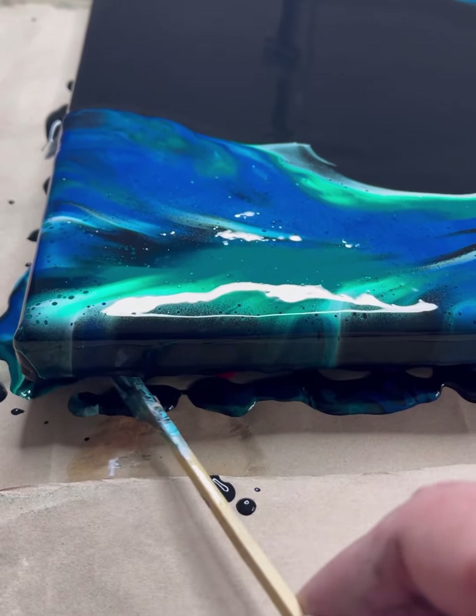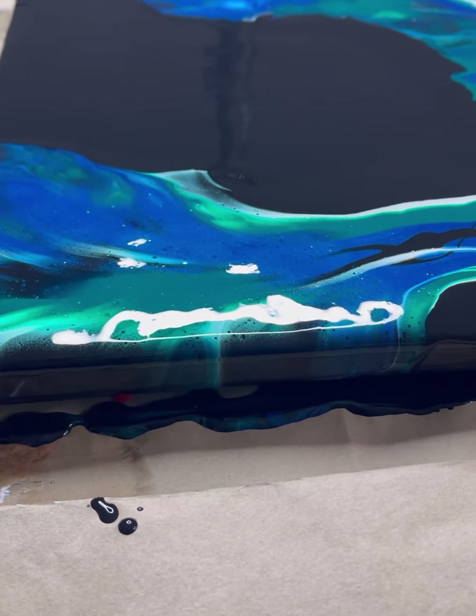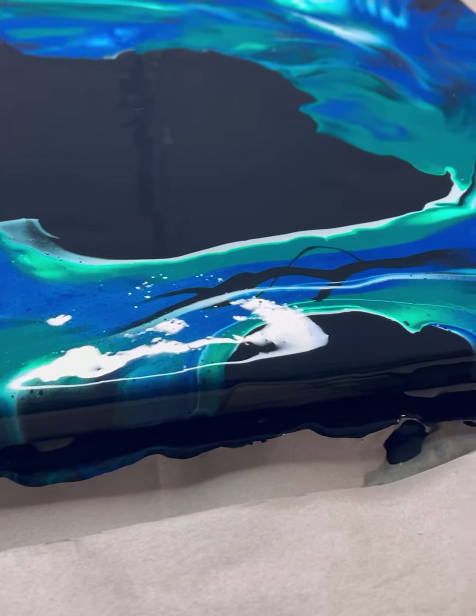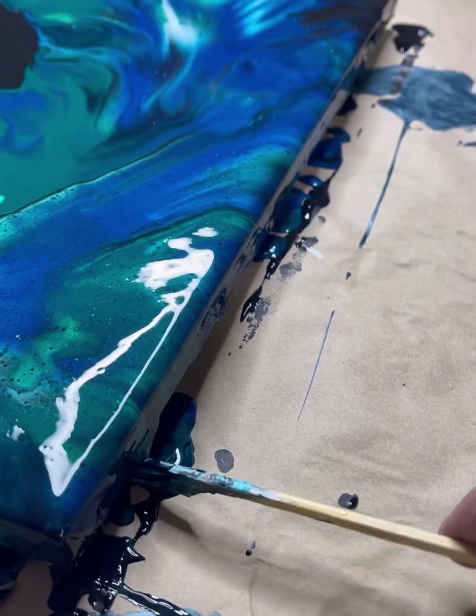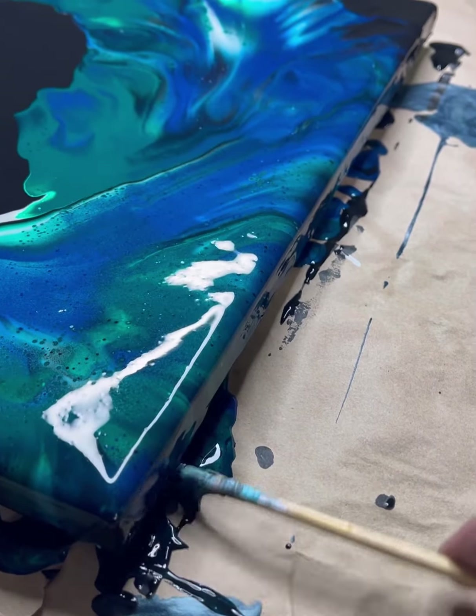Make sure you scrape your drips. Come back and do it again after a few minutes. Come back and do it again after a few minutes.